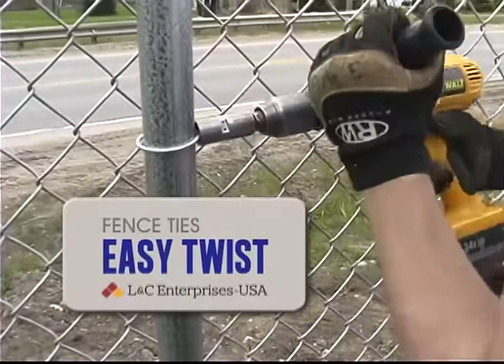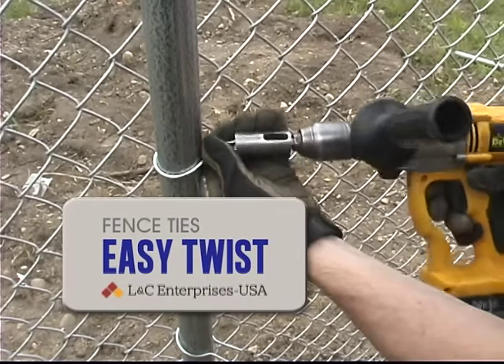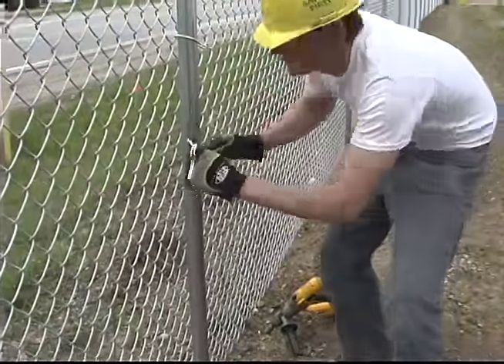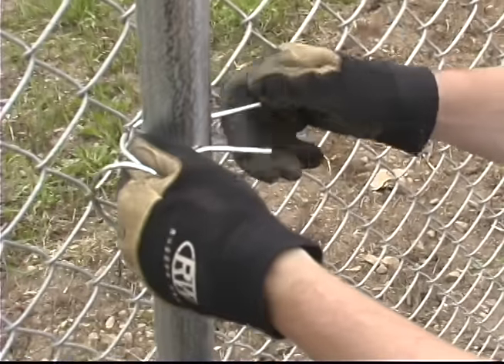Get Easy Twist Ties from L&C Enterprises USA, Inc. What sets our Easy Twist Ties apart from others is the ability to easily squeeze the tie. No sore hands from constant squeezing.